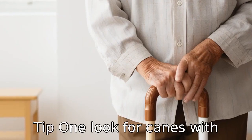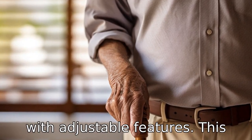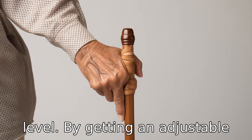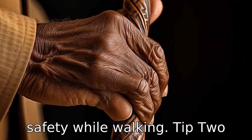Tip 1: Look for canes with adjustable features. The right cane for senior adults is one with adjustable features. The height of the cane should be at the wrist level. By getting an adjustable cane, you can easily modify its length depending on your needs to ensure your comfort and safety while walking.